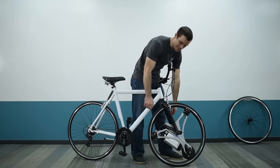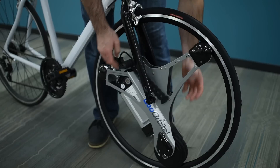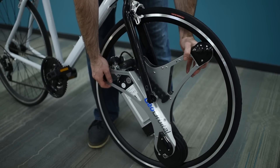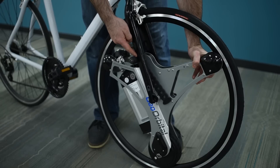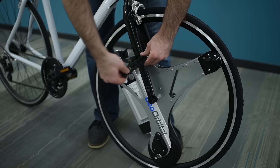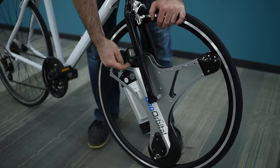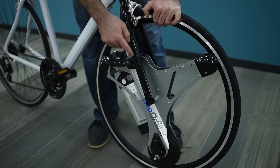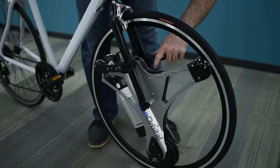The next step is securing the torque arm, which keeps the center of the wheel from rotating when the motor kicks in and protects your forks. Rotate the entire center of the wheel forward until the rubber pads touch the back of the fork. Then take one rubber strap on each side, wrap it around the fork and back over the torque arm, and seat it fully behind the head of the nut. Make sure there's no gap between the strap and the fork.